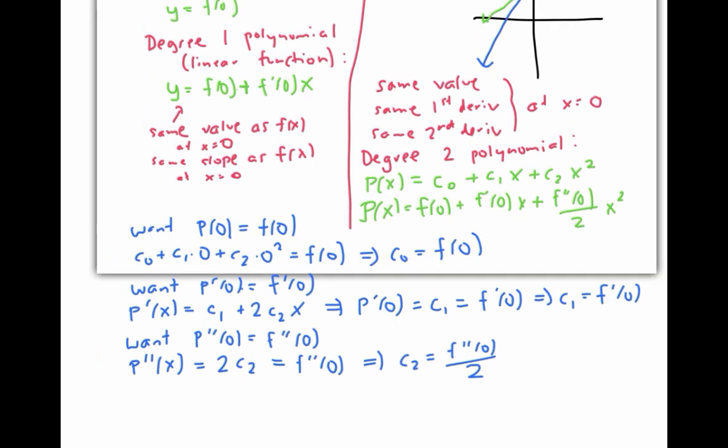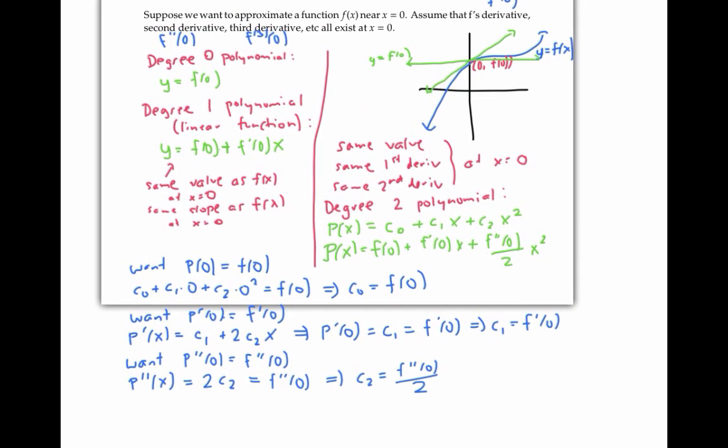Visually, that second degree polynomial is going to look like a parabola — it might look something like this.